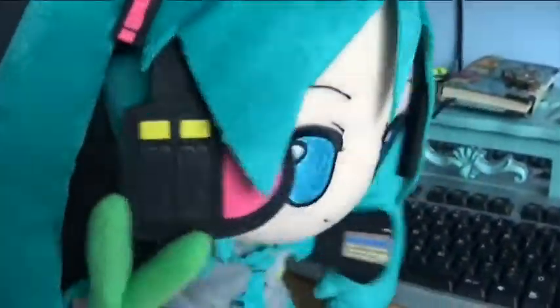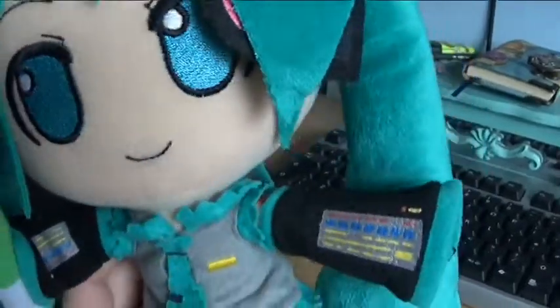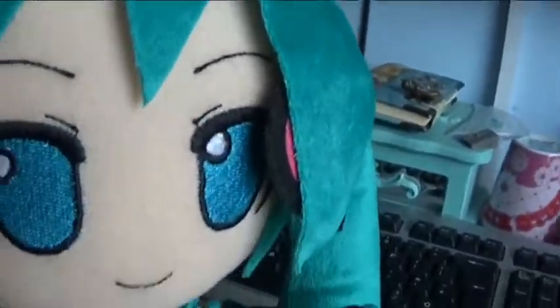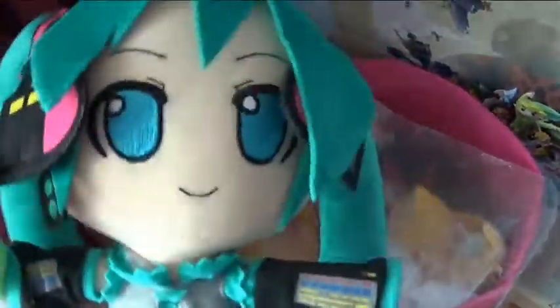My advice, if you want to keep it dust-free — I recommend putting a bag over it, unless you put it in a toy box. I'll show you what I mean. This is a plastic bag that came with the Hatsune Miku from Comic Con. Putting this plastic bag over it will keep the dust away if you don't have a lid for a box. If you do have a box, she'll probably be fine and you won't get any dust on her.